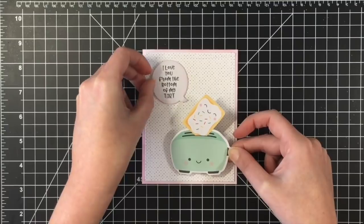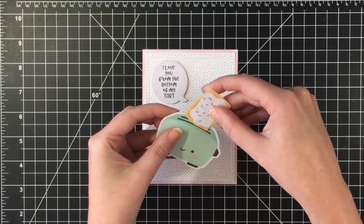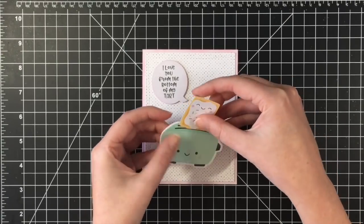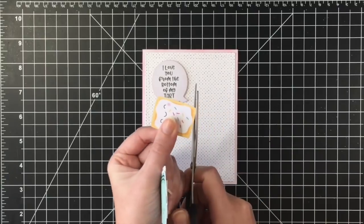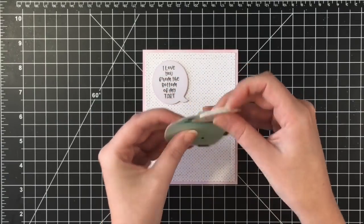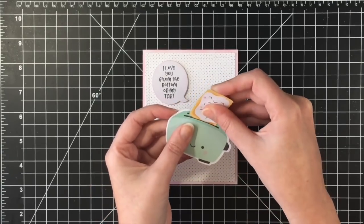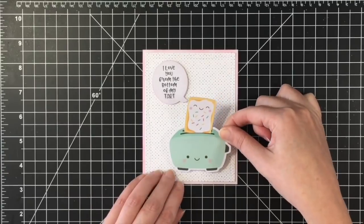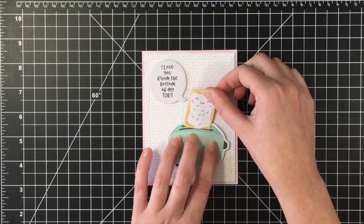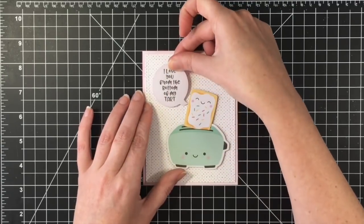Before I turned the camera on, I thought maybe I'd back it up with black, but it was just too black. So that pink really just gives it enough — you can't see it as much on the video, but when you look at it in front of you on the card, it definitely gives it enough distance. It separates it from that back panel.